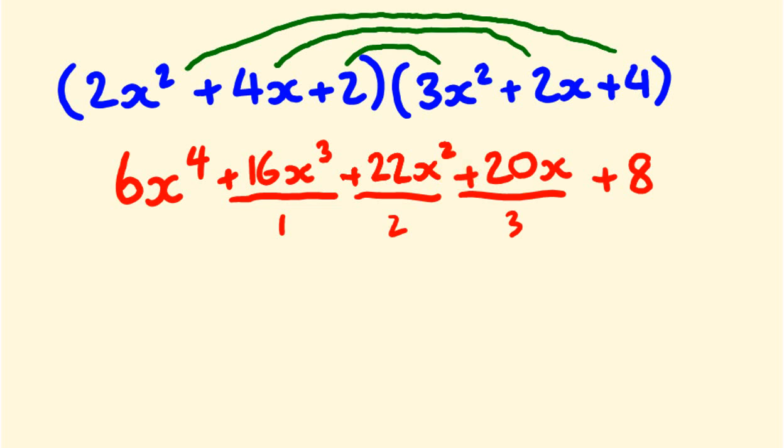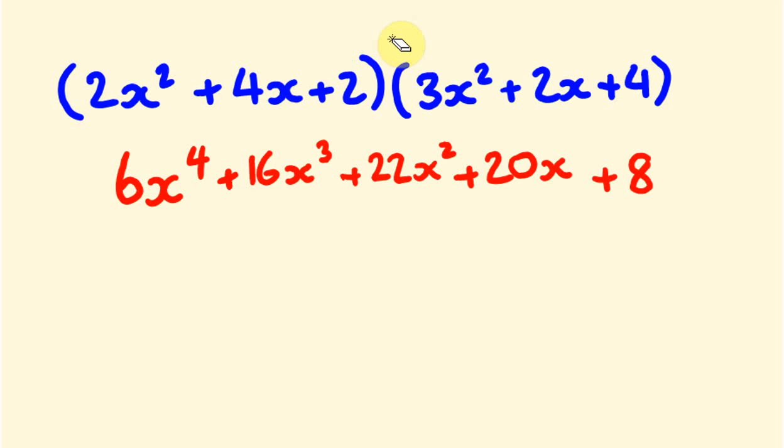As I've done in the other videos, I really recommend we check our answer. If we substitute x equals 1 into the original expression, we get 2 plus 4 plus 2 equals 8, and 3 plus 2 plus 4 equals 9. Eight times 9 is 72.